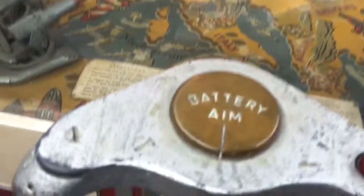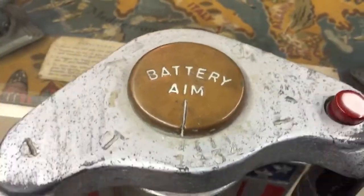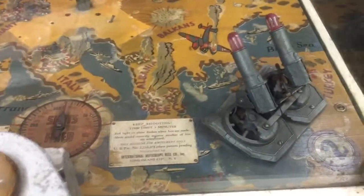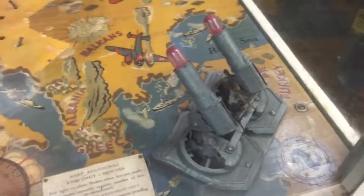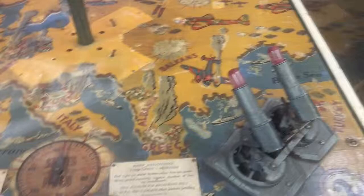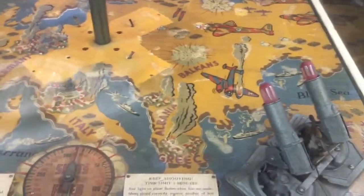The batteries are numbered one through four and so is the actual handle with the positive stops. As the plane comes around, say you're in battery number two that we have here on the bottom right, and as the plane comes around we're gonna shoot the fire button, and if you were to hit it, a light goes on and you have points that are scored on the scoreboard.